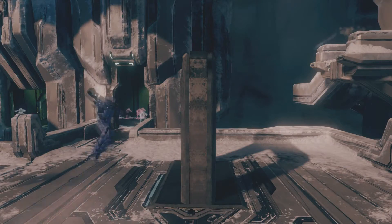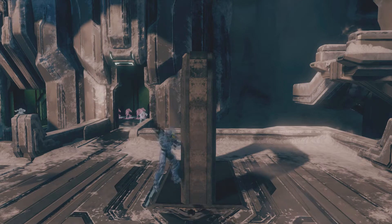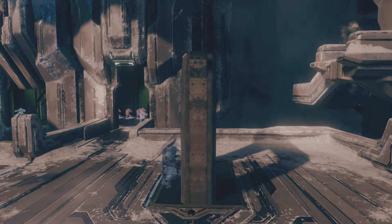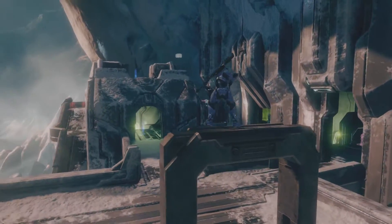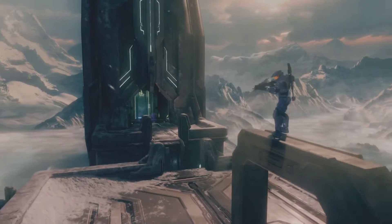And then just another demonstration here with this square type hollowed pillar doorway, whatever. Normal jump — can't get on there. Crouch jump — still can't get on there. But with a spring jump, I've got plenty of room to get up on top.